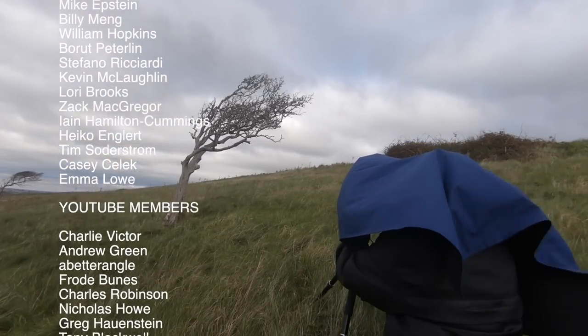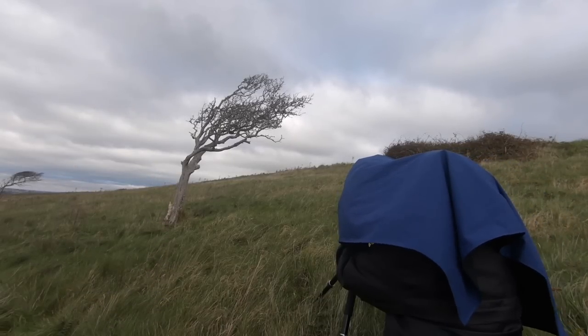Anyway guys, as always thanks for watching. If you're into large format photography and can give me and others any tips or pointers from my first time out with the camera, let us know in the comments — I'd appreciate it. Cheers!